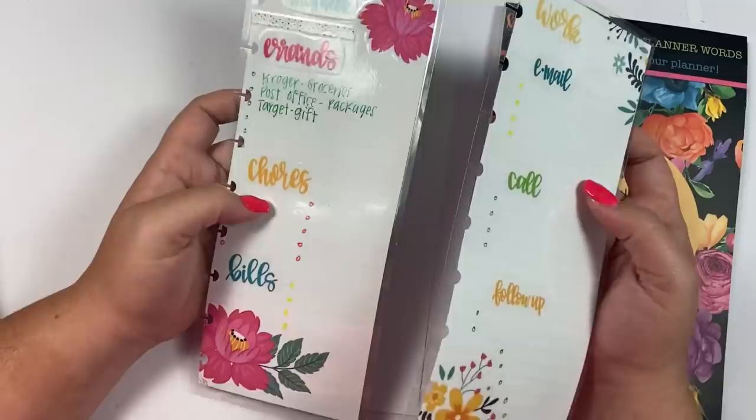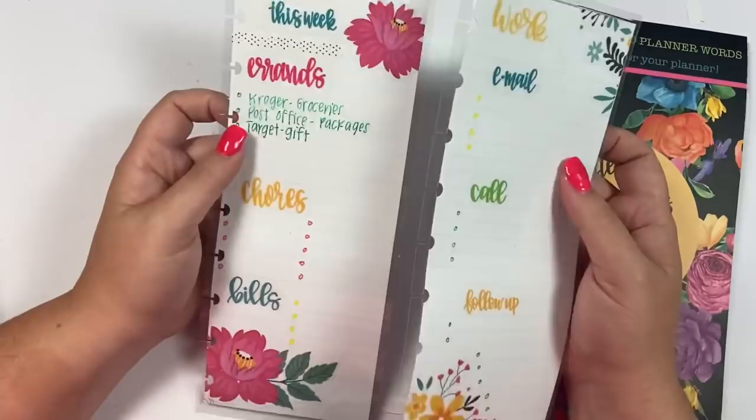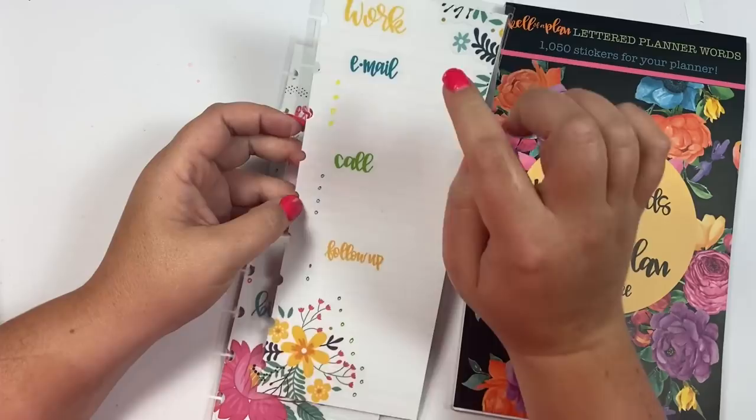I'm filming this on Monday but it doesn't go live until later in the week. Last night — Sunday night — I went live on Instagram and played around with some of these trackers, and I had so much fun making them that I decided to make more. I wanted to show you the two that I made last night — they're already laminated — and then we're going to make some more.